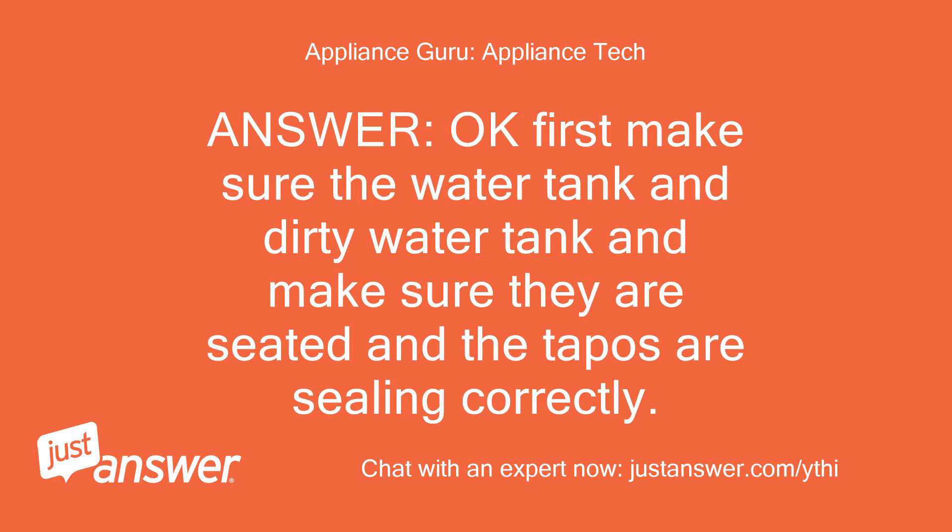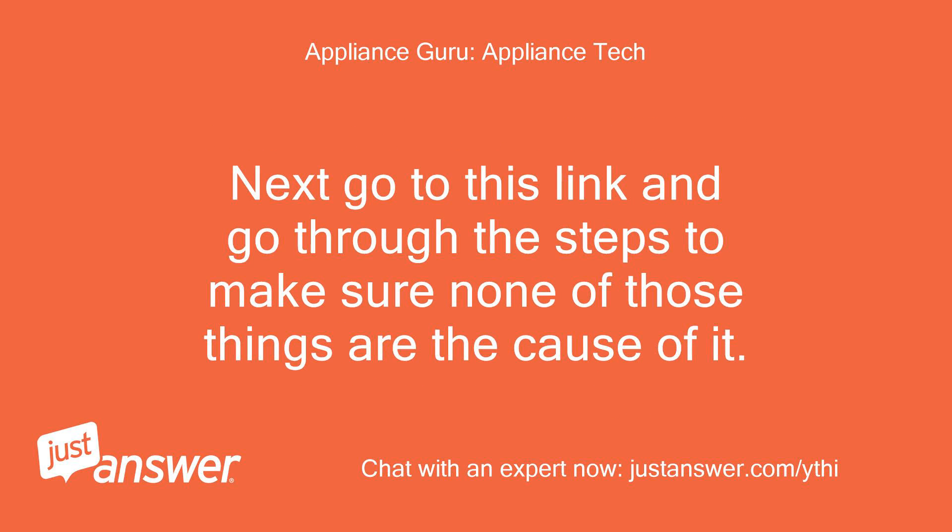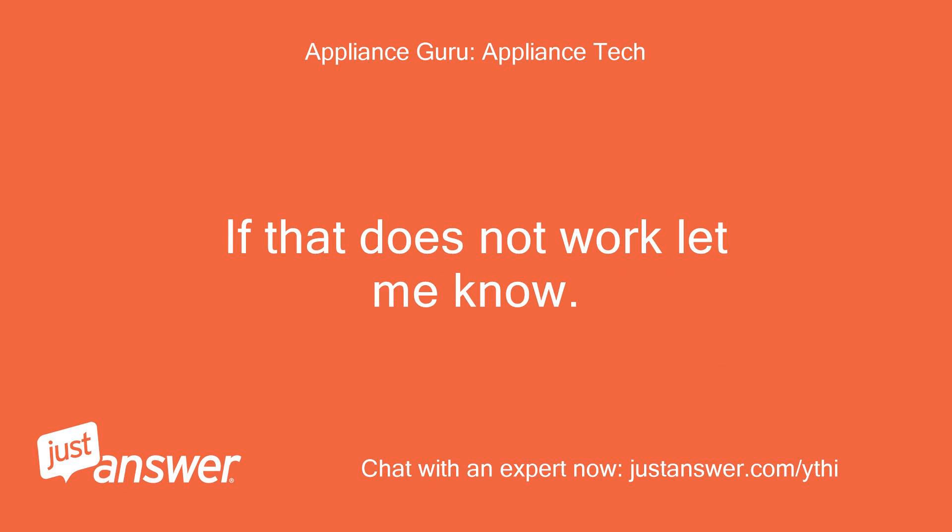Okay, first make sure the water tank and dirty water tank are seated and the caps are sealing correctly. Next, go to this link and go through the steps to make sure none of those things are the cause of it. If that does not work, let me know.